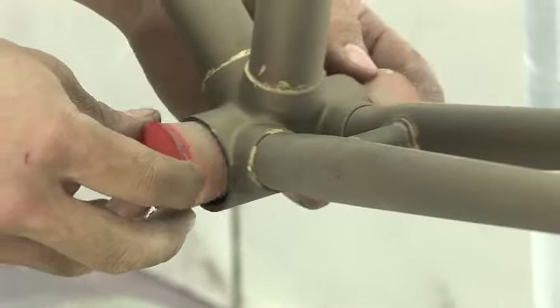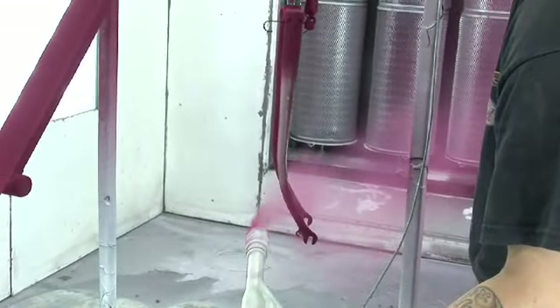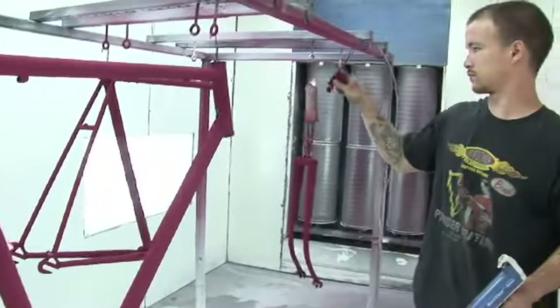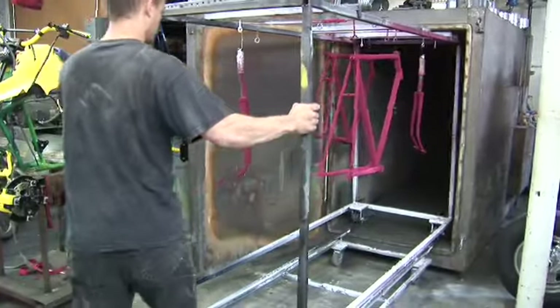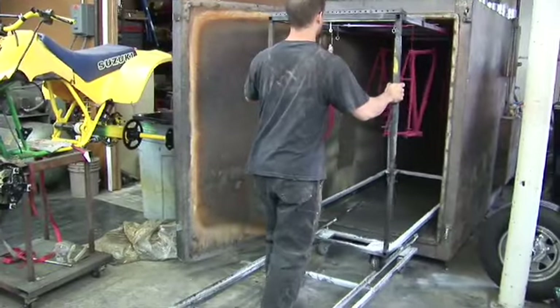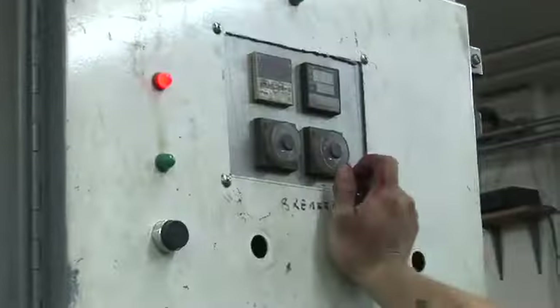After the part is done with the prep work and the masking, it's hung on a metal rack which is attached to earth ground. The powder is applied through an electrostatic process — the powder sticks temporarily to the part and it's carefully moved into the oven. The heat is the catalyst which cures the powder. It comes out very, very hard — actually a kind of form of plastic.